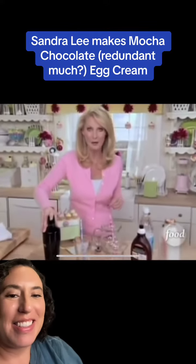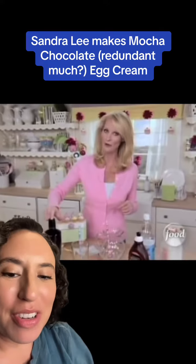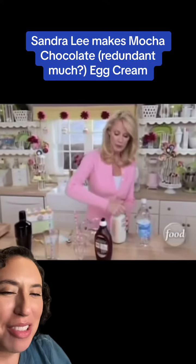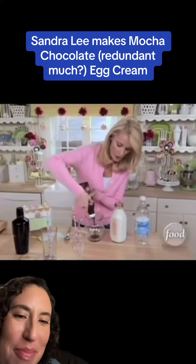My cocktail hour egg cream! And for Mr. Brycer — because Brycer, of course, can't have alcohol — I'm gonna make him a wonderful mocha chocolate egg cream. I think he's going to love it. Now, you're gonna give the child coffee? Mocha's coffee! A little bit of chocolate into a pitcher.